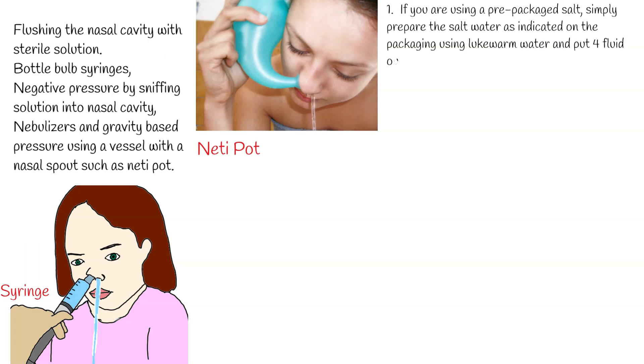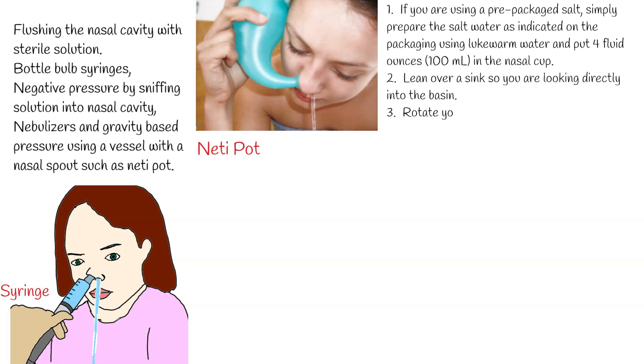Step 1: If you are using a pre-packaged salt, simply prepare the salt water as indicated on the packaging using lukewarm water and put 4 fluid ounces (100 milliliters) in the nasal cup.